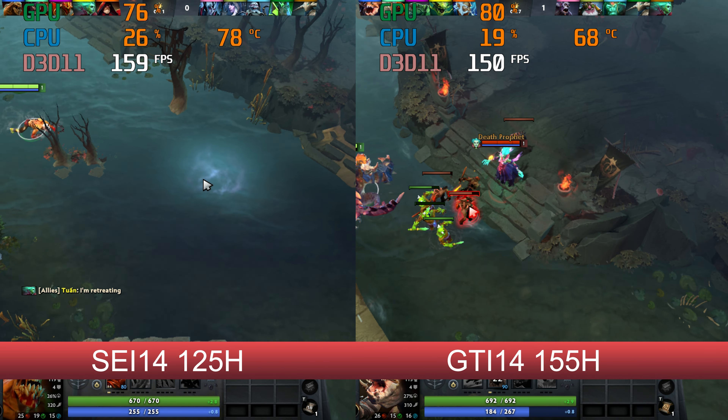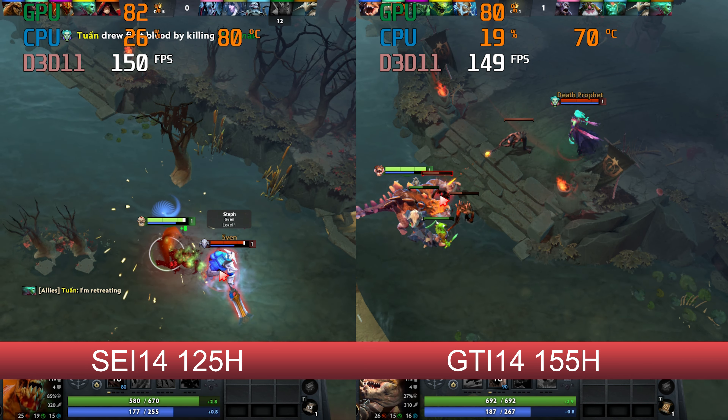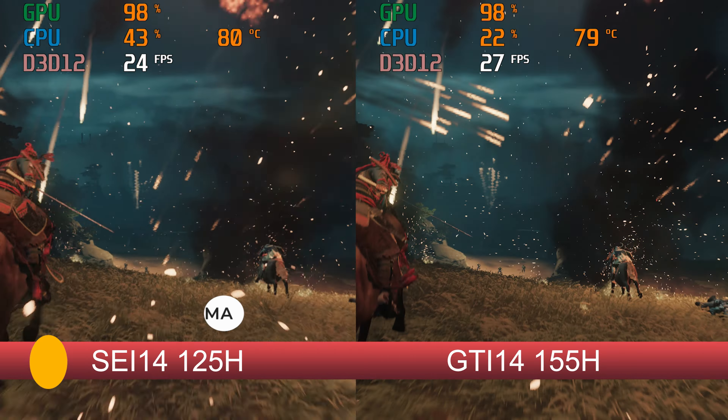With the triple-A games, this is an easy-to-spot 10 to 15% improvement in fps.